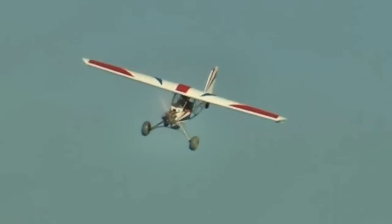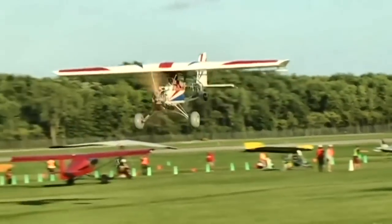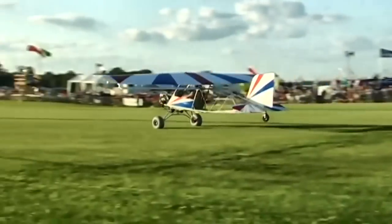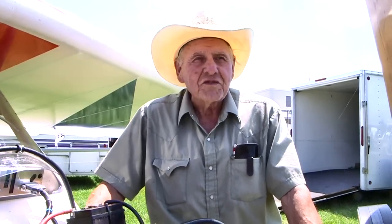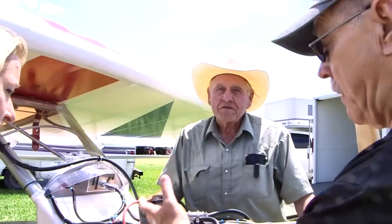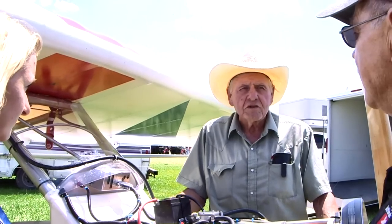We started building two-place trainers way back when we had the ultra-exemption from the U.S., and so forth. After the condition continued, of course, we were limited to the single-place. I guess I started building them because after my quadruple heart bypass, I had to quit crop dusting — or it's a lot easier to not get the medical. It costs a lot of money and you may or may not get it, so once you got past it once, you want to just get away and go fly one of these. I've already crop-dusted 21 years.